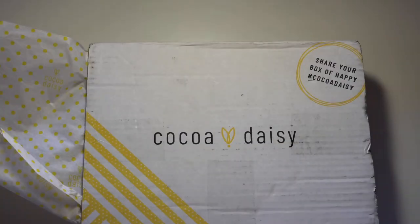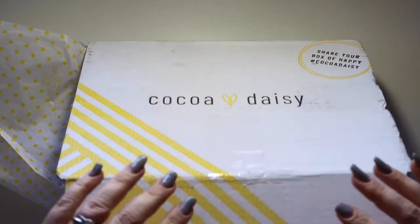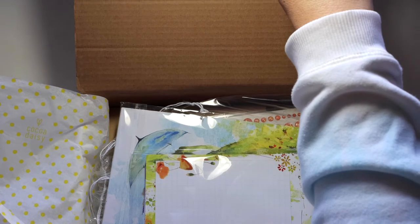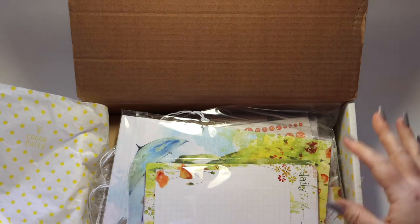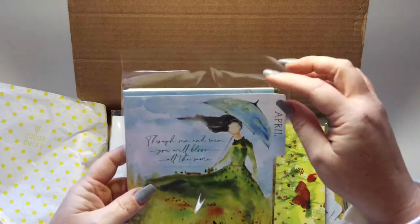Hey everybody, it's Jenny and I'm going to share with you today my Coco Daisy kits from the Poppy Fields kit. We are going to start with the kits that I received as a design team member and also to make a couple of promotional videos, and then we'll go into the stuff that I purchased on my own with my own money.